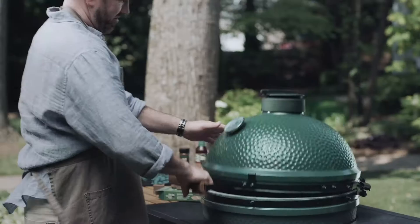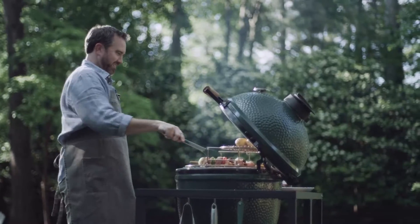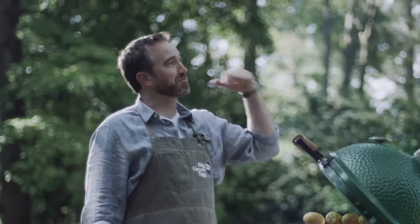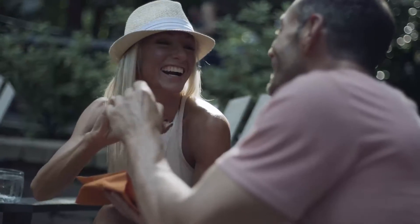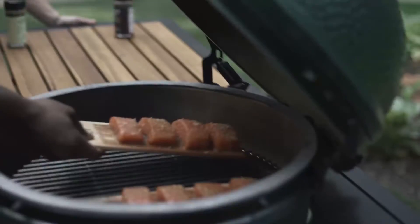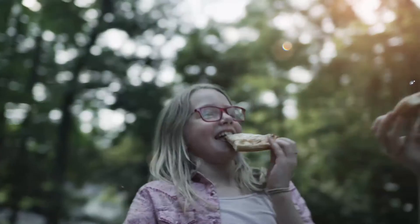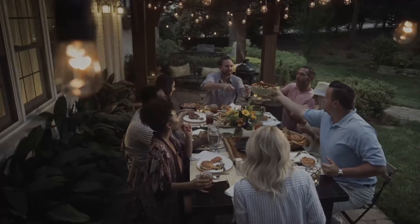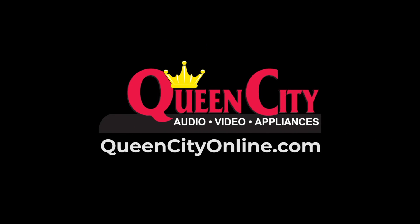There's a place where folks still play with fire — the common ground between backyard barbecue heroes and professional chefs. This is where friendships are forged, fire and flavor come together, and new techniques are perfected. Here in Big Green Egg Country, cooking is still treated as an art form. And since the most versatile grill you'll ever own comes with a lifetime warranty, you'll always have the ultimate cooking experience. Shop Big Green Egg at Queen City Audio, Video, and Appliances.